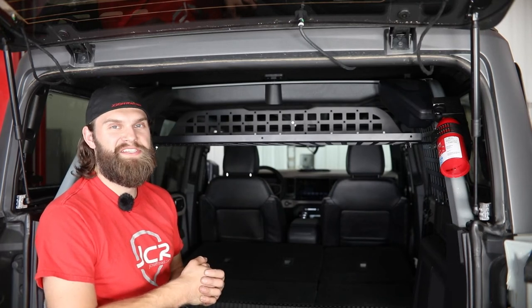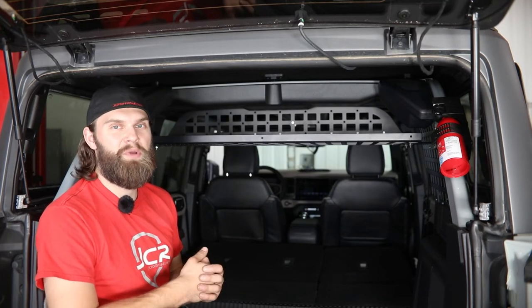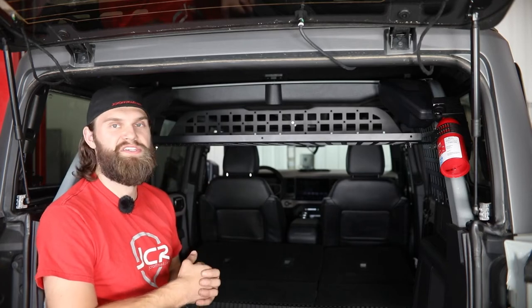Hey everyone, I'm Kevin with JCR Off-Road. In this video, I'm going to walk you through our upper shelf installation for the Ford Bronco.